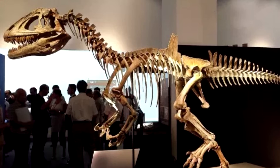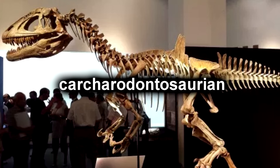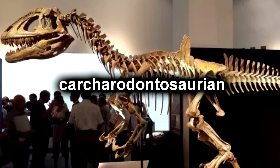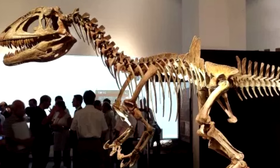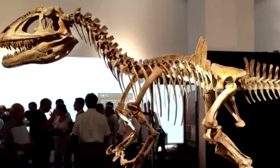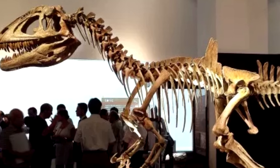Concavenator is a genus of Carcharodontosaurian — I hate their name. This dinosaur lived during the early Cretaceous period, with only a single species in the genus, Concavenator Carcovatus. They would have lived in what is now Spain, and were medium-sized carnivores.